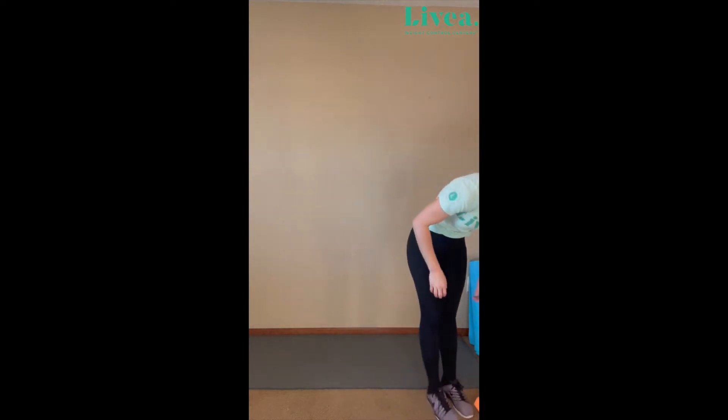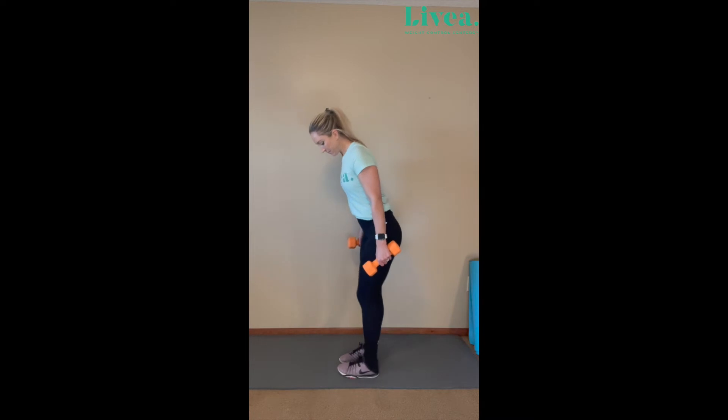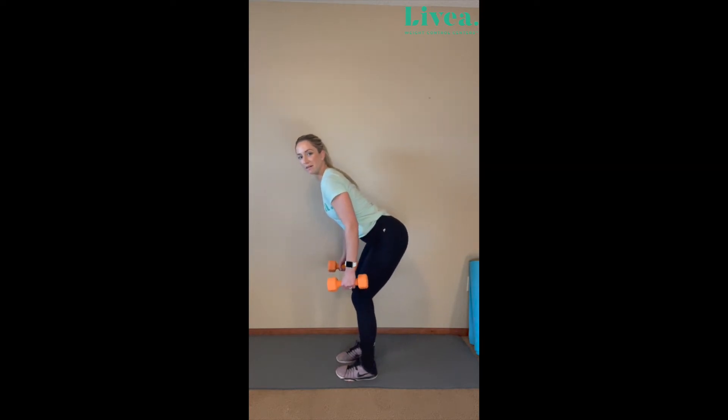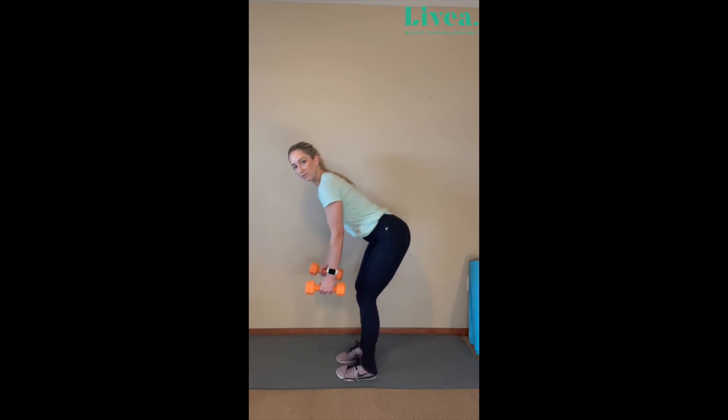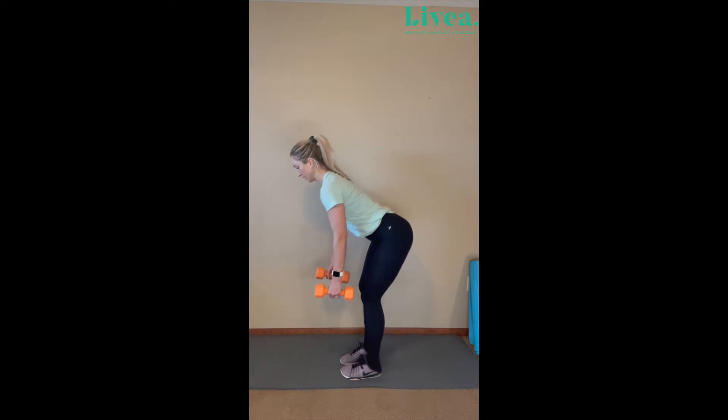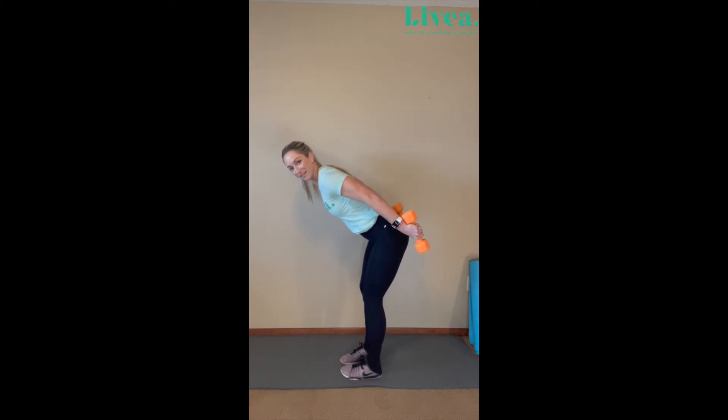Now my arms were shaking a little bit there, so I don't know if I could do my dumbbells for another set. Luckily, we're done with that movement. So the next one — we're going to grab our dumbbells again and we are going to do a row and a tricep kickback. I'm going to show you from the side here. Our knees are slightly bent, our shoulders are back, and we're coming here at an angle. What we're going to do is just row.